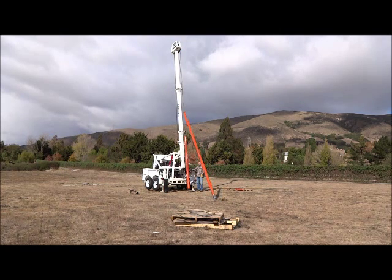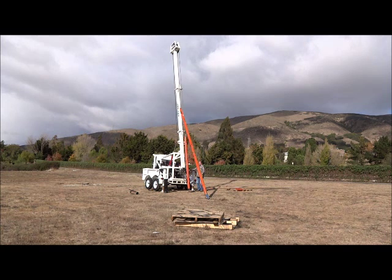And now your LDT360 is ready to begin drilling a new well.